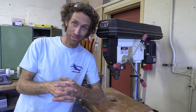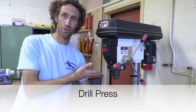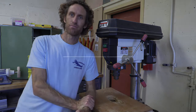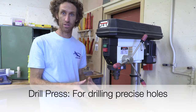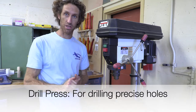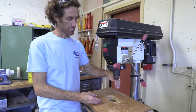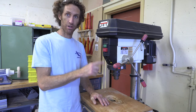What is this tool called? This tool is the drill press. What is it used for? This tool is used for drilling precise holes. You may already know there is a hand drill you can use, but if you really want your hole to be precise, have it be perpendicular to your surface, and for it to go straight all the way through, this is the right tool for you.